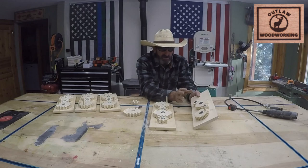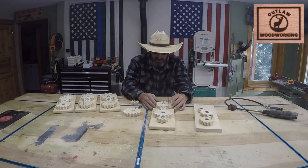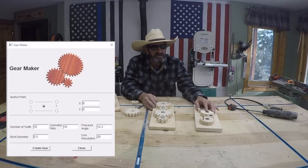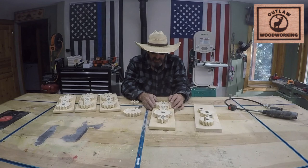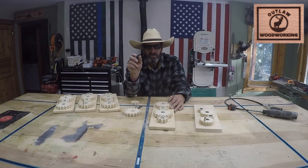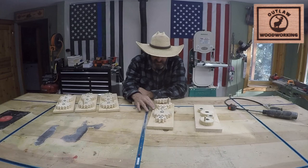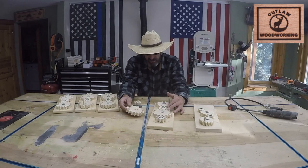That was my first go-around, so what I did was go back in using the same material dimensions but I wanted to create bigger gears. When I typed in the gears I put 30 teeth and it made them small on the teeth-per-inch setting, so you have to play around with that. This time I typed in fewer teeth and set it to about four per inch, which created this big gear. I like that size — it was perfect. Then I typed in the second gear with half as many teeth, which created this smaller gear.